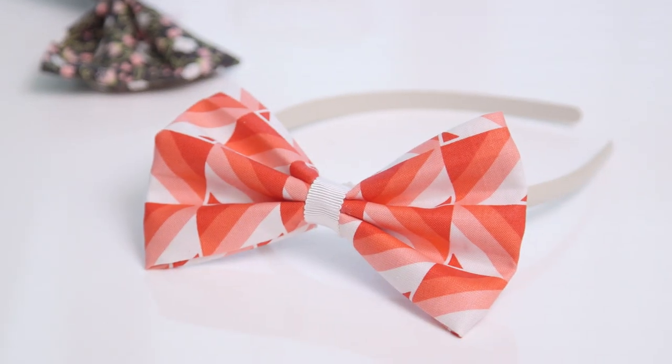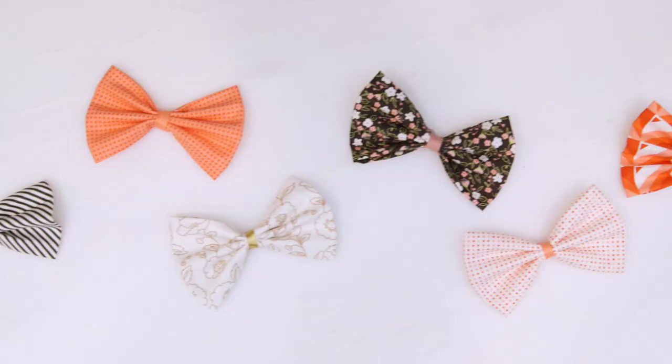As most of you know I have two little boys, but I have lots of friends with daughters and they've been asking me for ages to do an episode on little girls hair bows. So today I'm going to show you how to make these cute easy hair bows with just some fabric and glue.